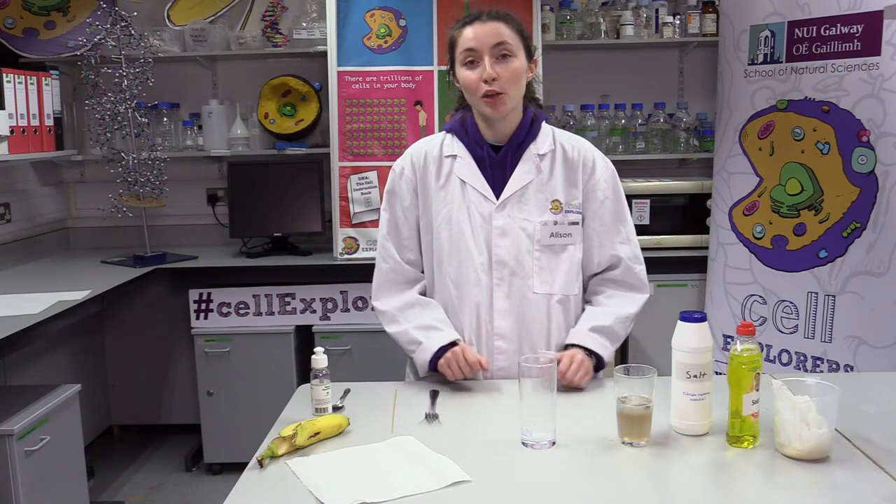Well done everyone! You have now extracted DNA from a banana just like any scientist would in a lab, but you managed to do it with some everyday items found in your home. Now that you have extracted DNA, you are a cell explorer. I hope you all enjoyed the experiment — thank you so much for participating.